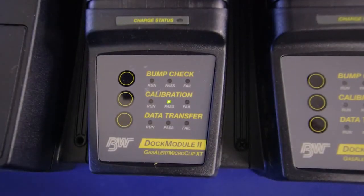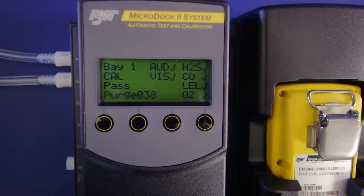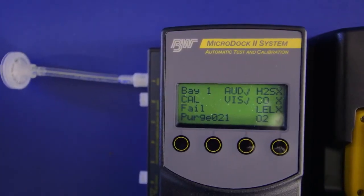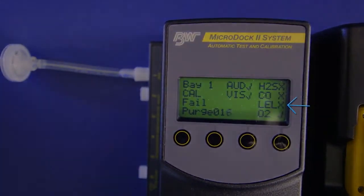If your calibration is successful, you will get a green light. If not, the red light will turn on. The MicroDoc 2 display will also indicate pass or fail. In the event of a fail, the dock will indicate what failed, be it an audible alarm, visual alarm, or failed sensor.